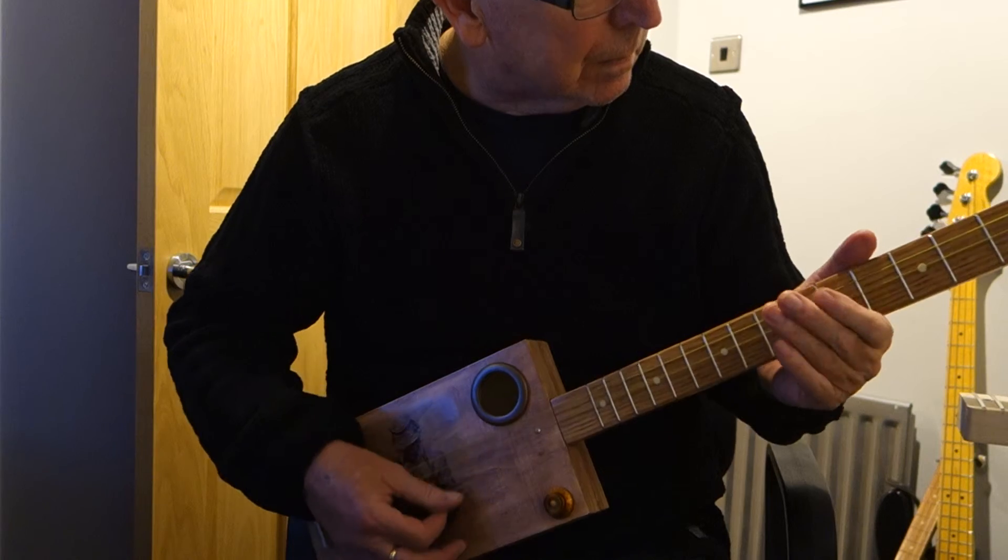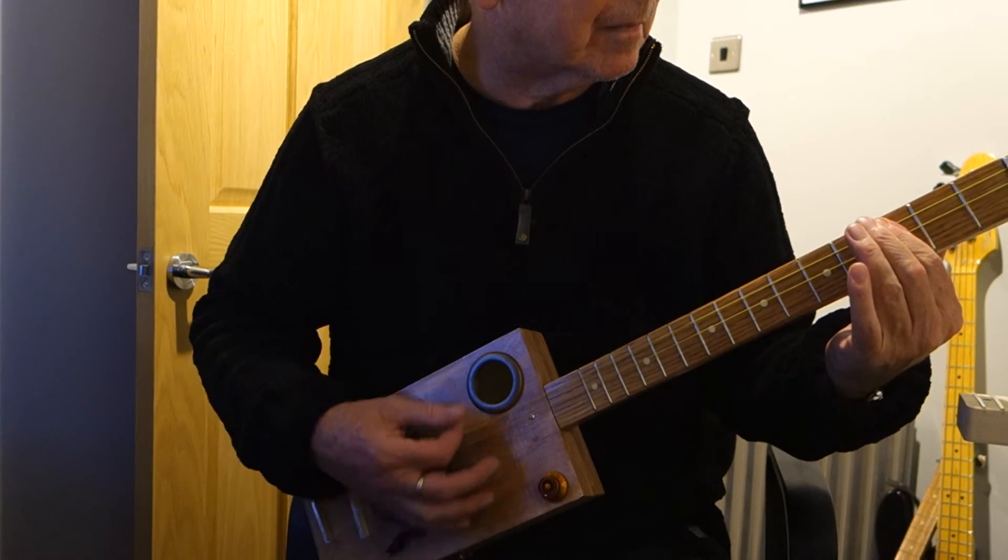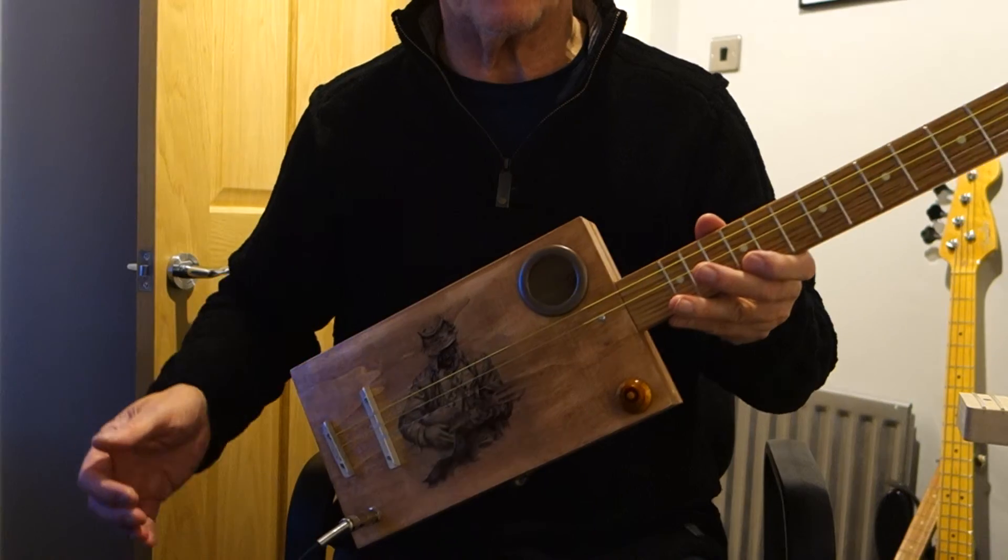Here we go. There you go. Hope you like it.